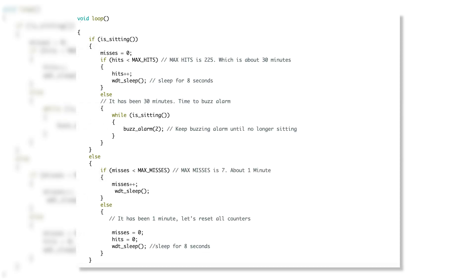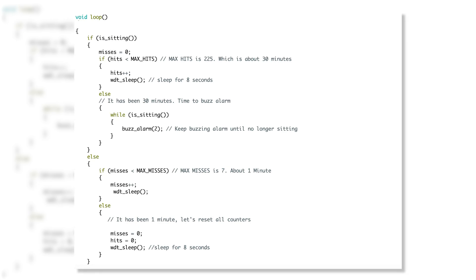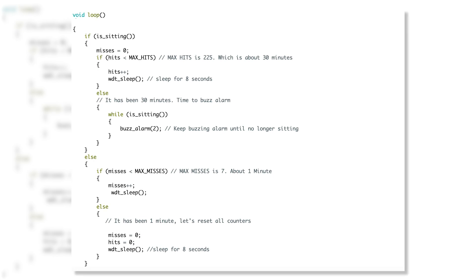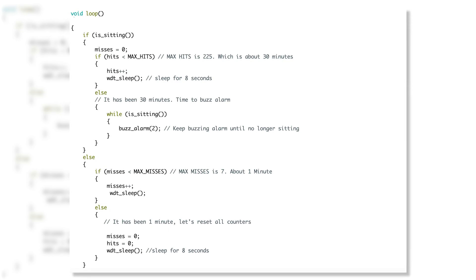Let's write some code. We're going to sleep for eight seconds, then wake up and sample the pressure-sensing circuit. When we sample it, we check if the person is sitting — if they are, we mark it as a hit. After 225 hits in a row, which is roughly 30 minutes (225 times 8 seconds), we trigger an alarm that keeps ringing until the person stands up. If we sample and they're not sitting, we mark that as a miss. After seven misses in a row, we clear all the counters and start back from zero.